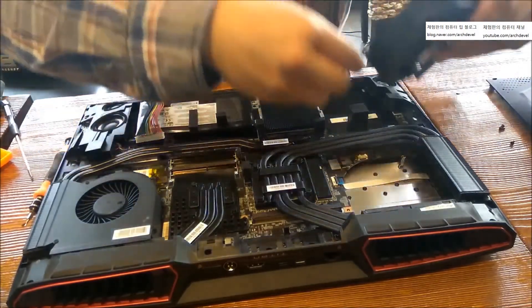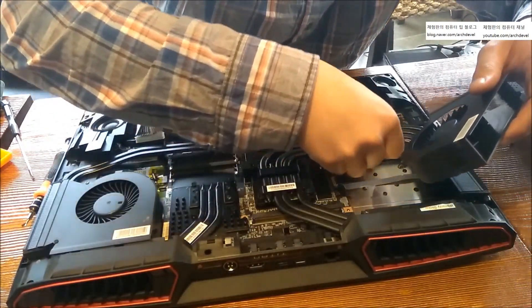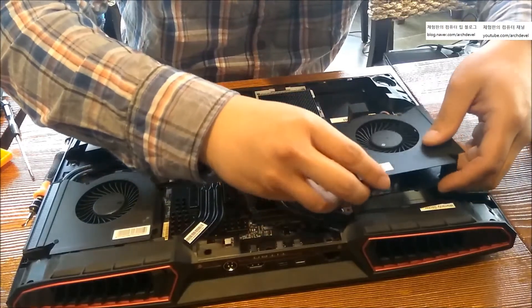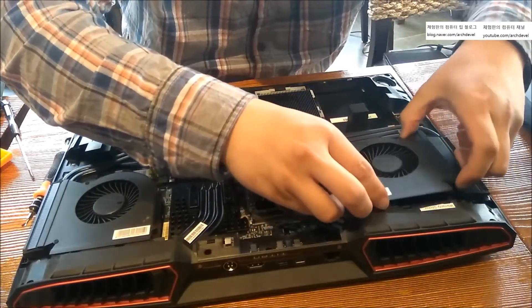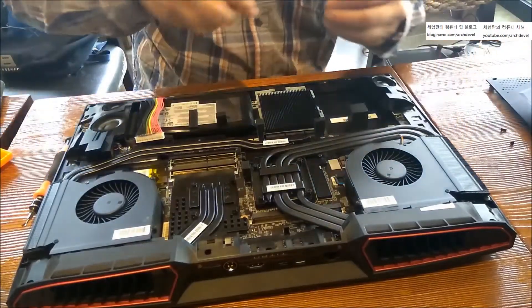Put the cable back in, then put back all the screws.